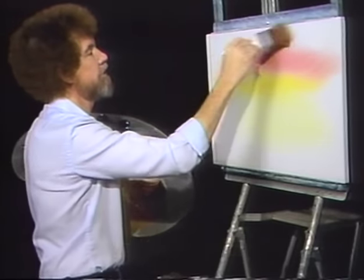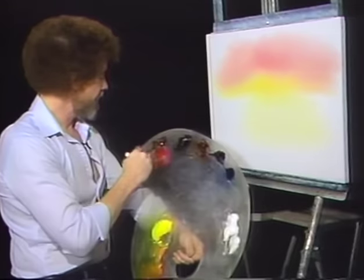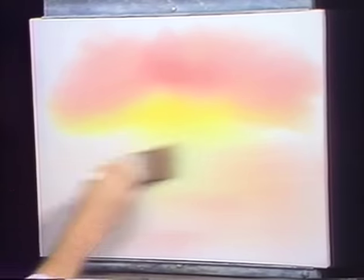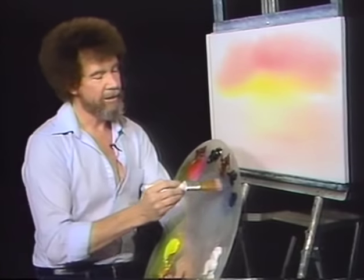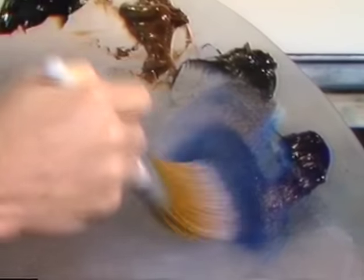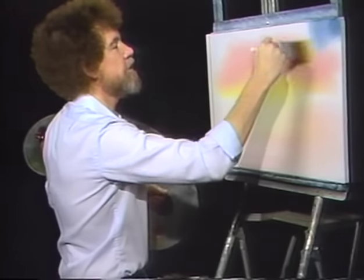Without cleaning the brush, I'm gonna go into a small amount of alizarin crimson. Just a small amount. Then back up here, right above that yellowish color, the Indian yellow, still using little criss-cross strokes, we'll just drop in a little bit of alizarin crimson. And sort of let them blend together right here where they come together. Same color, we'll just put a little bit down in here in what will eventually be snow. It's real easy to add more color to your sky, but it's hard to take it away.